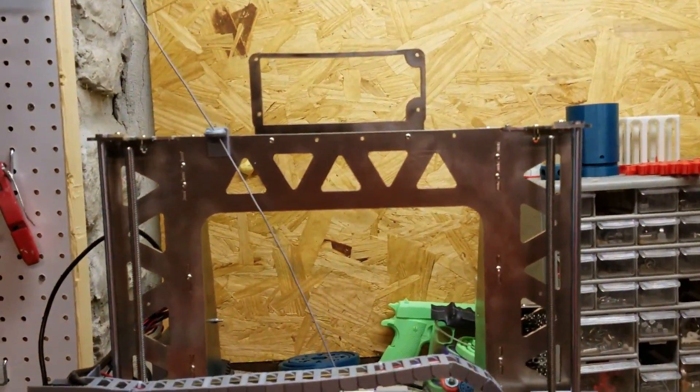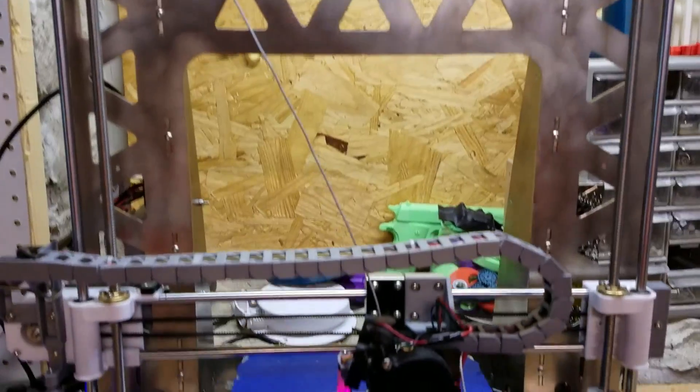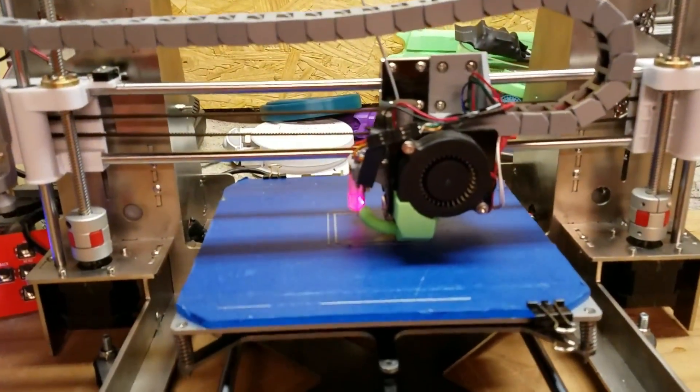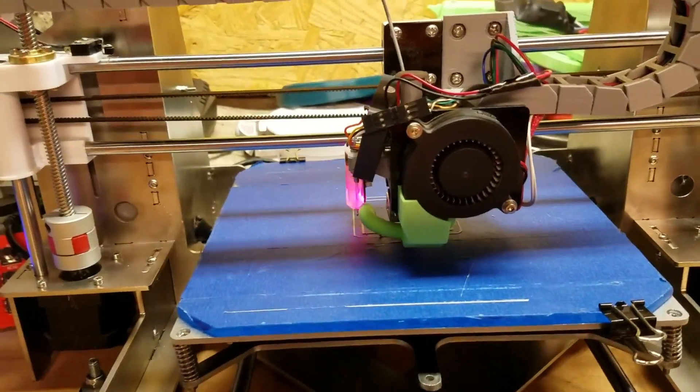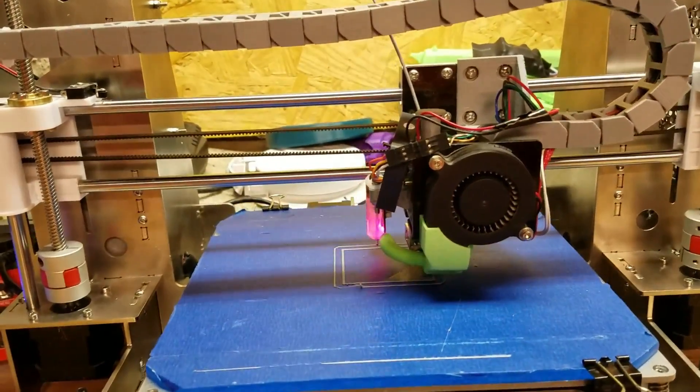Here we go — first print on the new Tatara. I don't have the LCD in yet. I'm printing a test cube at 10% infill. I increased my printing speed from 3,000 to 6,000.